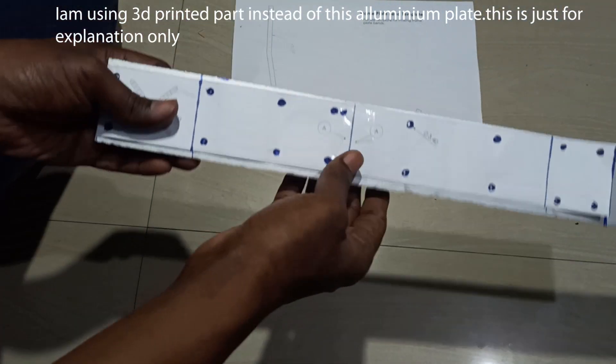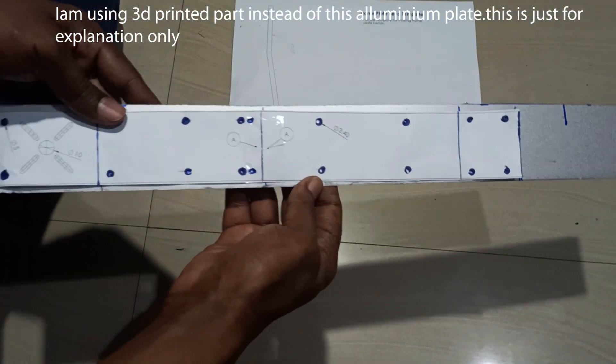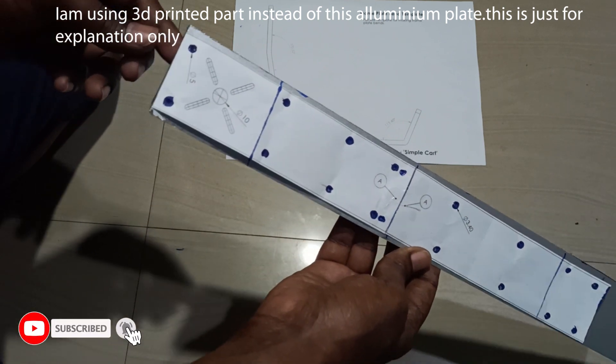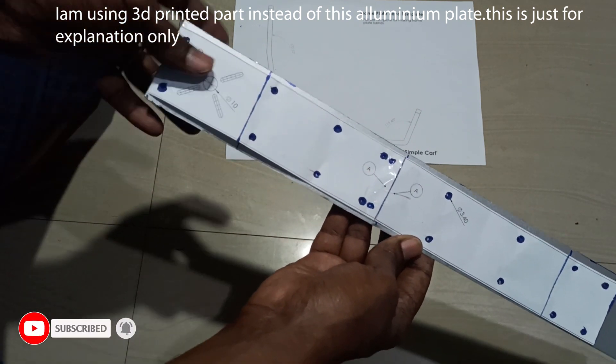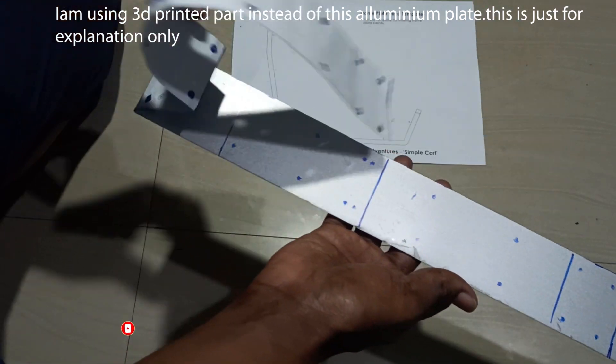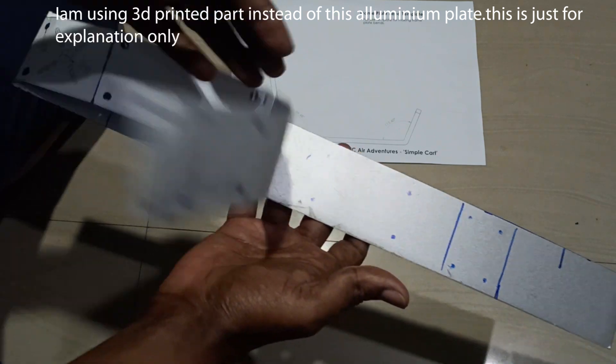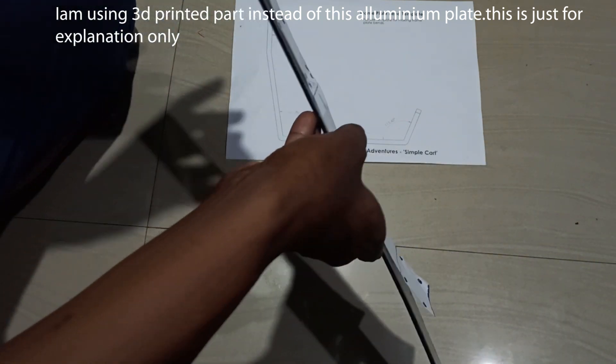I cut the template and placed it on the aluminum sheet, then put marks where I'm supposed to drill. I'll drill the holes on these marked points.